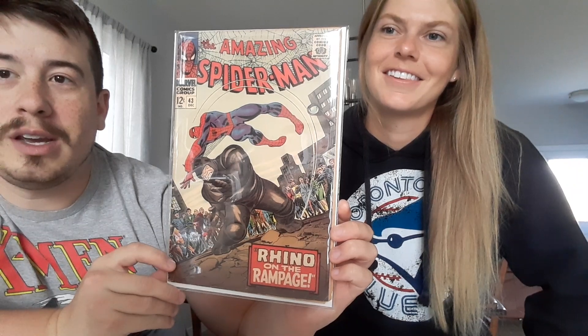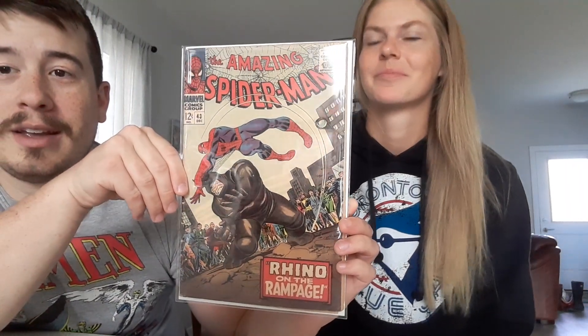And here we go — recent sale of $175. This is the first full appearance of Mary Jane, Amazing Spider-Man. Silver Age key — minor key at least. $175 sale recently, so that is awesome. I think I do have a copy of this, but this is still awesome to get. This one might actually be in better shape than the one we have. Look at that — $175.